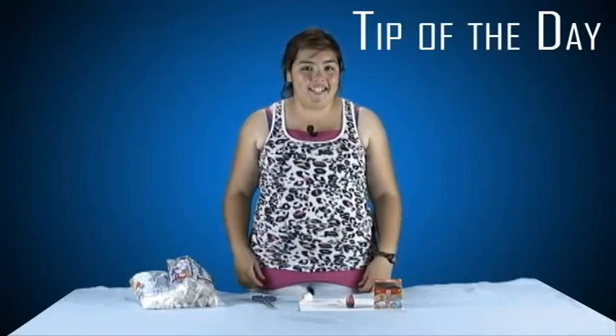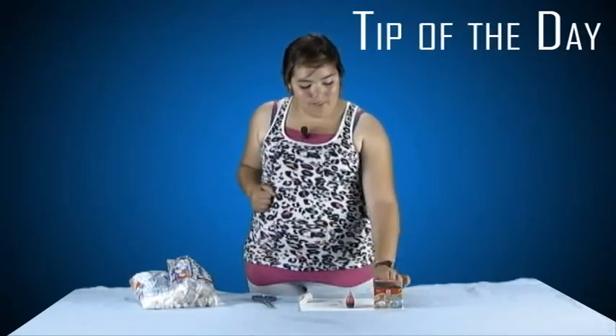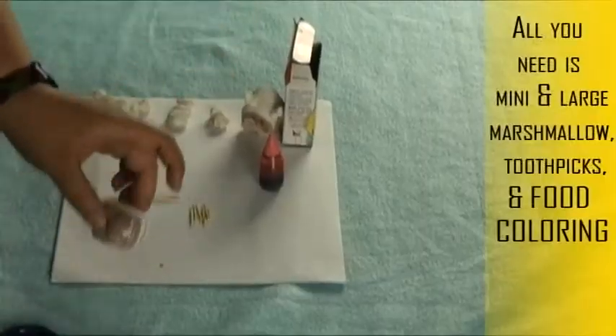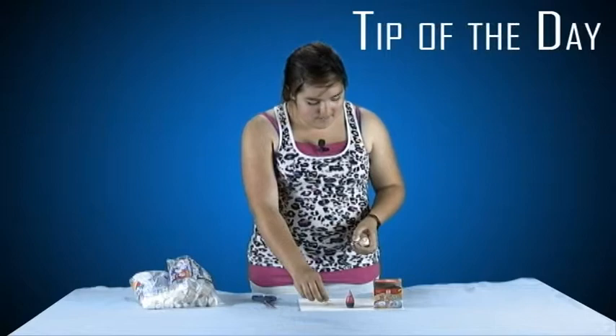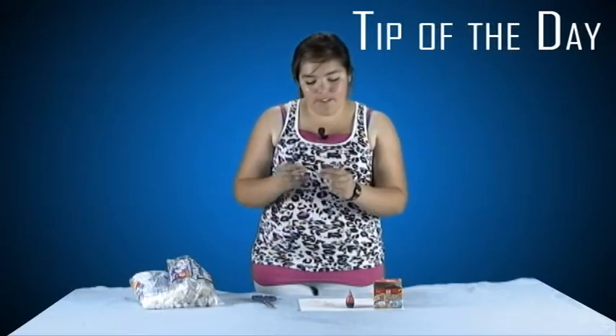Hi, I'm Riley Nell and welcome to the tip of the day. I'm going to teach you how to make a marshmallow bunny. First thing you do is get your marshmallow, then you're going to put it on legs — I already pre-rolled them.